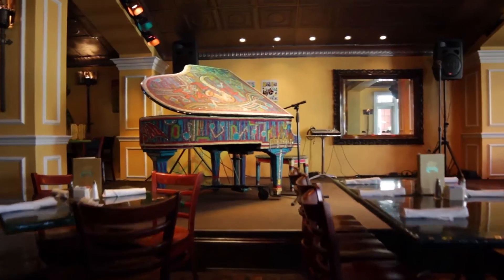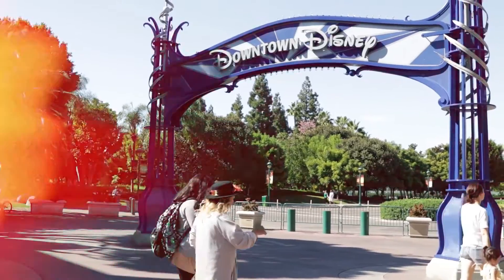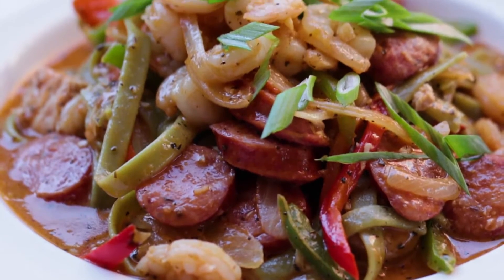Hi, I'm Darren Finkel, executive chef here at Ralph Brennan's Jazz Kitchen located in downtown Disney, and today I'm going to show you guys how to make our famous pasta jambalaya.